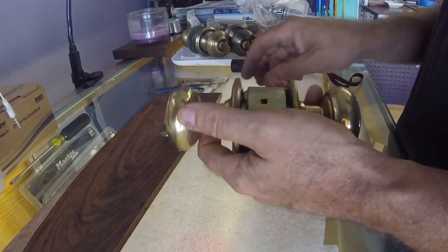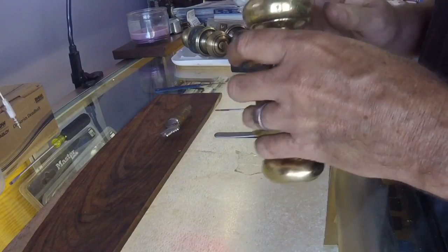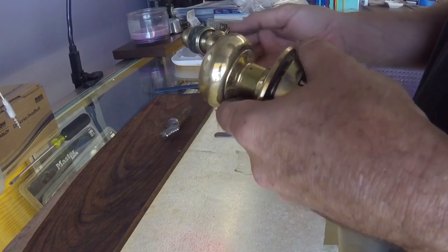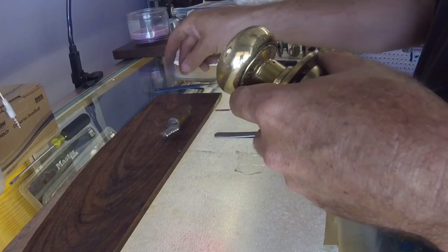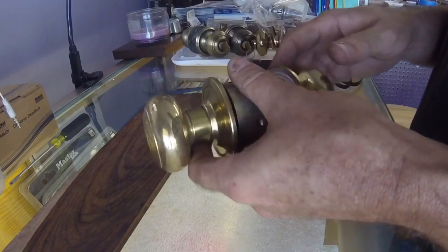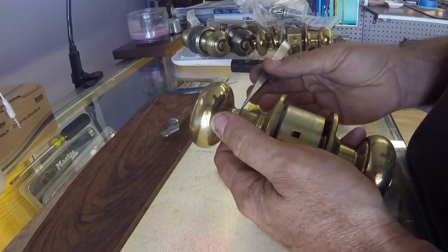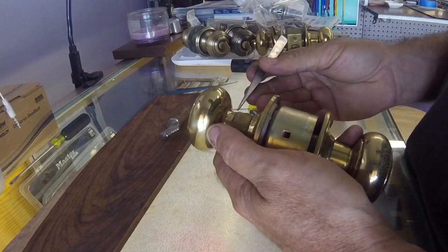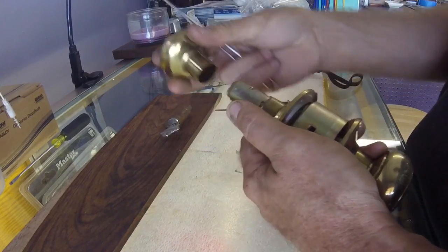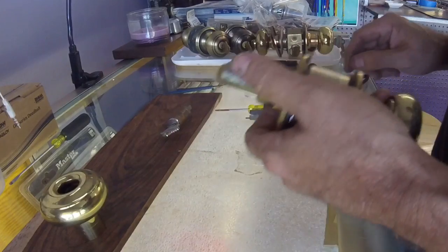To do this, if you don't have the key to turn and press the retainer in to slip the knob off, you have to either pick it or take the lock apart, which is what we're talking about here. On the inside — and we're going to assume this is mounted on a door — you would push in on the spring-loaded mechanism and slip the knob off.